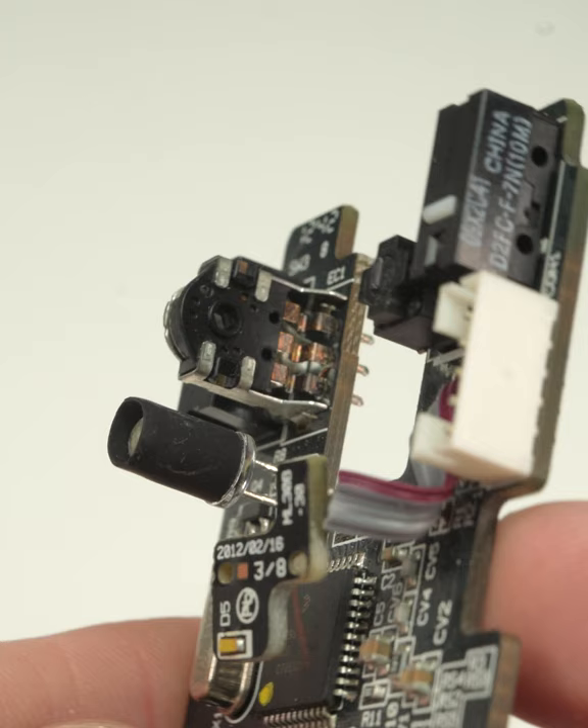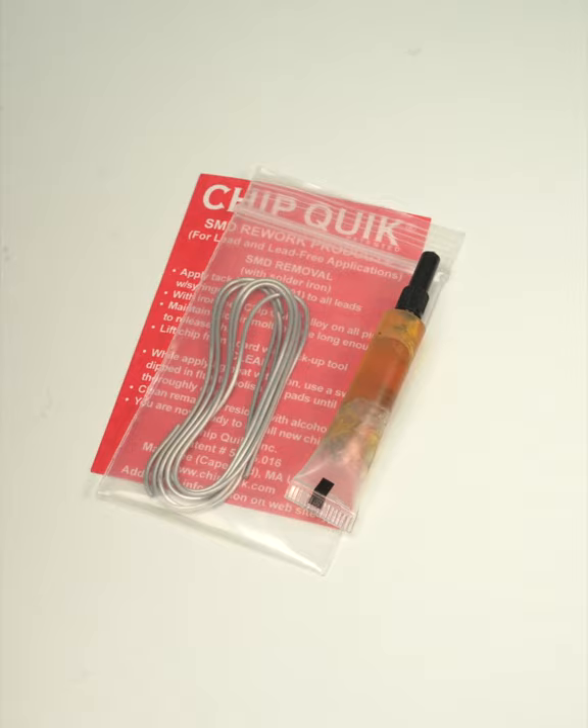ChipQuick's desoldering alloy does exactly that. It's marketed for use on surface mount components, but it works fine for through-hole parts too.